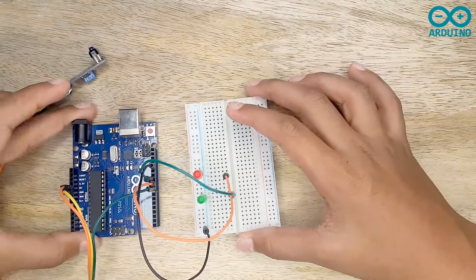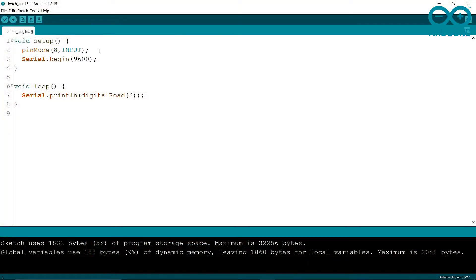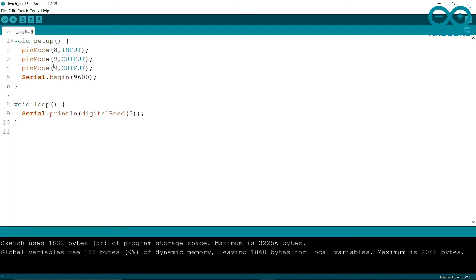Now let's write the code. This is the same as the previous code. In addition, I'm writing pinMode 9 as OUTPUT because it is an output, and pinMode 10 as OUTPUT because it is an output.